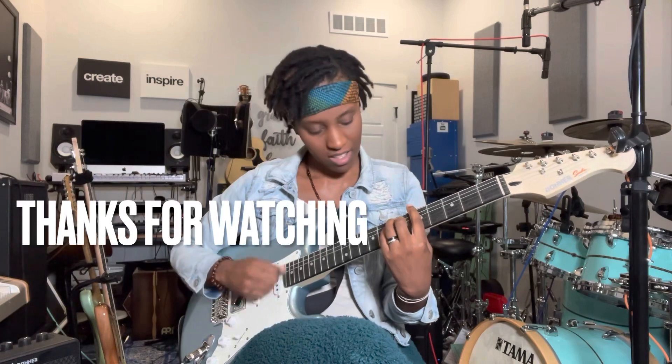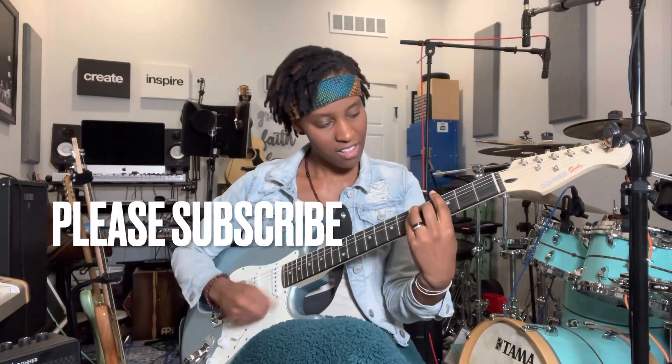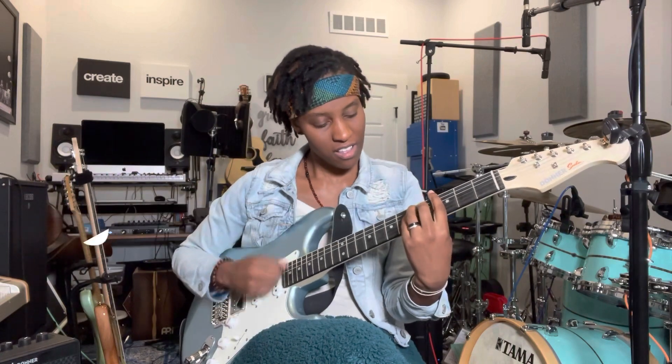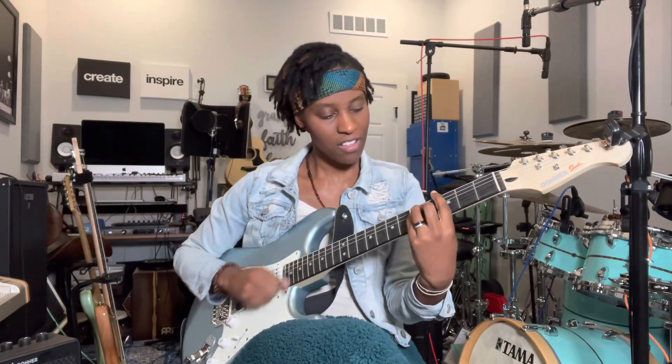This guitar is awesome and I definitely recommend it to anyone who wants to jump into learning this instrument. It comes with everything you need, and if you're ready to start playing, get this guitar today.